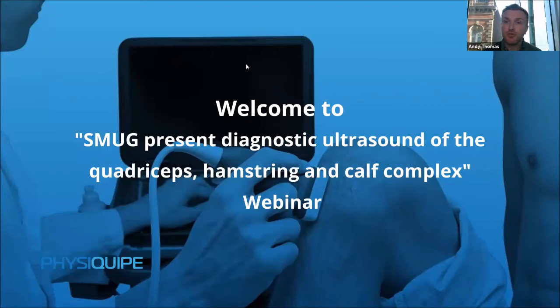The format will be that Chris and Rob will scan and then we're going to have a question and answer. If you want to ask any questions, please put them in the Q&A section on screen. If you have any issues with hearing or seeing anything, let me know. The speakers today are Chris Myers and Rob Laus from the Sports Medicine Ultrasound Group, which is the premier musculoskeletal ultrasound education platform in the UK.